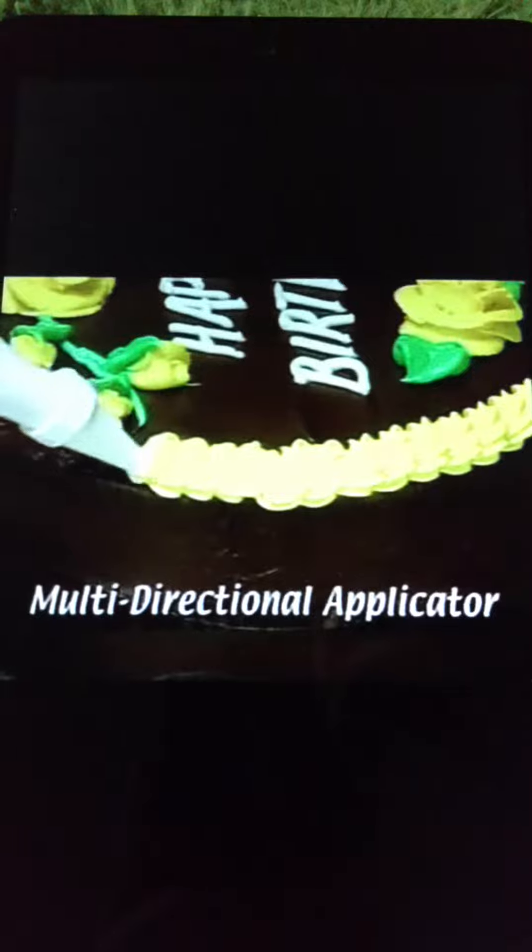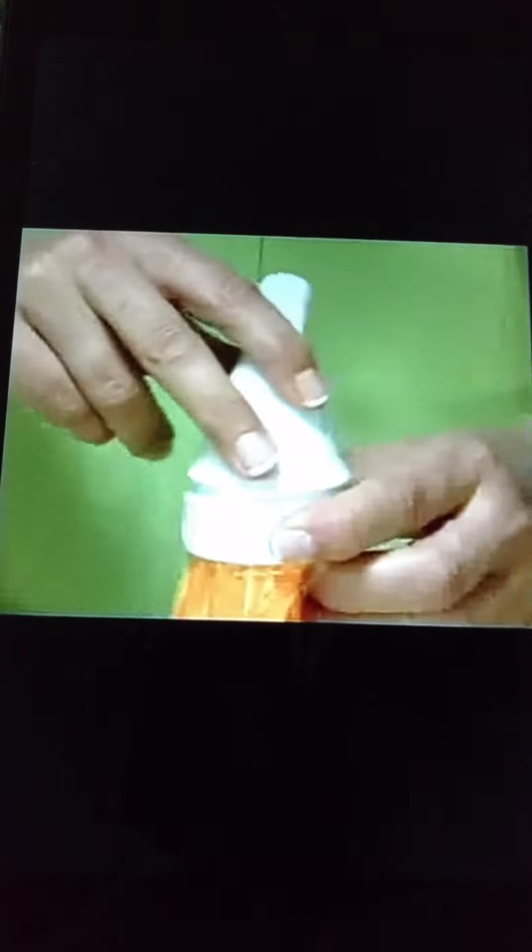The secret is this unique multi-directional applicator. All you do is point and squeeze. Simply insert a disposable bag, fill it with icing and attach the nozzle. Then select the tip you want to use.